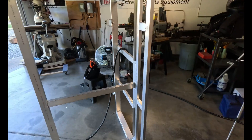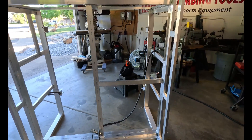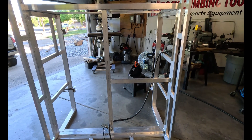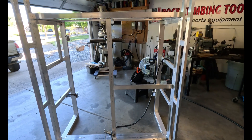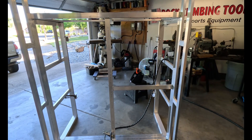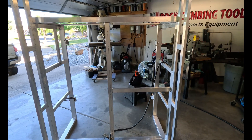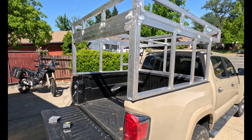We got our tabs all welded on and we're ready to put siding on it — that'll be in our next video. Hey guys, if you like this video give me a thumbs up and don't forget to subscribe. It really helps out. Thanks.